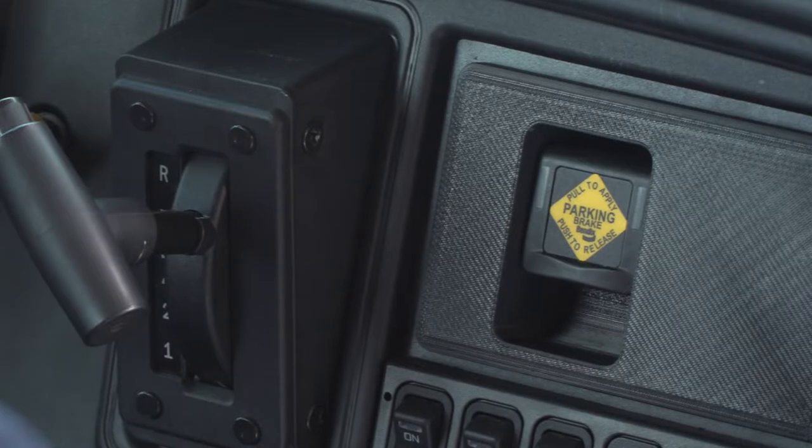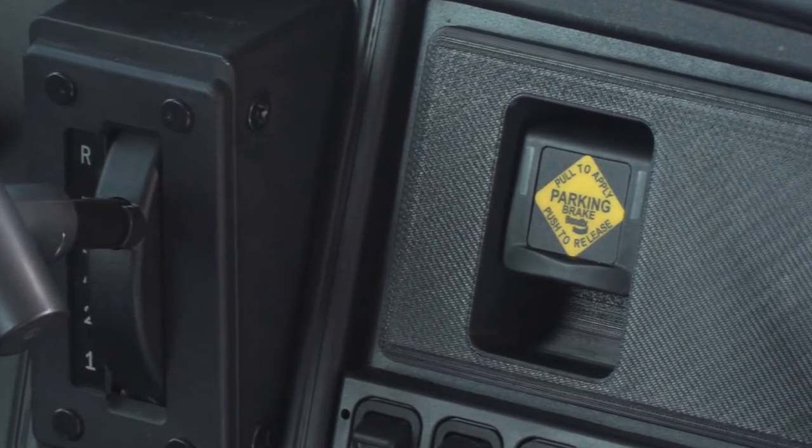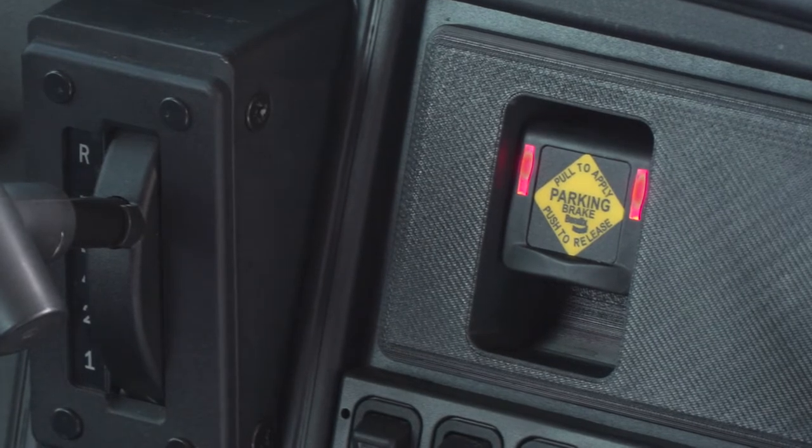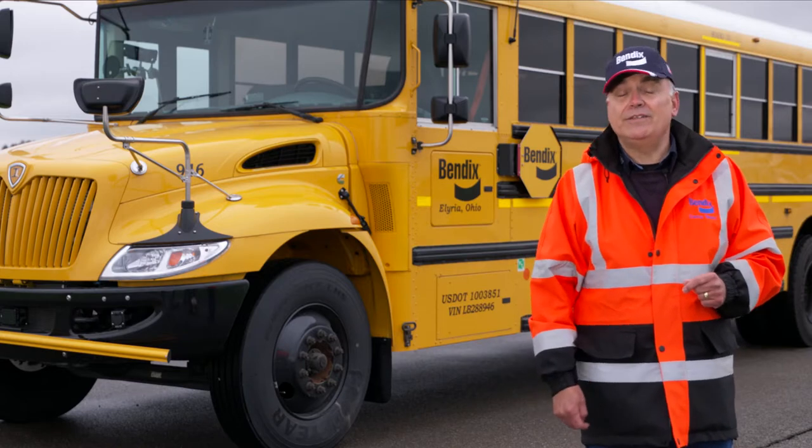How does it do this? By automatically setting the parking brake if the driver forgets to do so. Intellipark meets all government regulations including Federal Motor Vehicle Safety Standard 121. Now why don't we go take a look at the Intellipark in the school bus we have here.